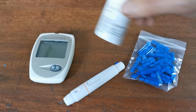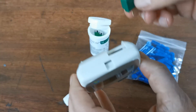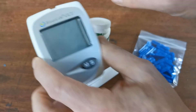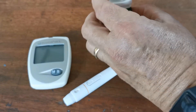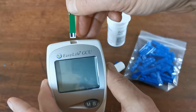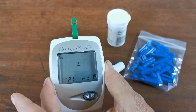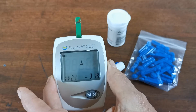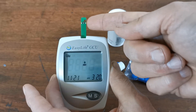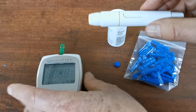Before lancing, you need to open your test strips and remove the code chip that comes with that batch of test strips. This goes into the port on the rear of the GCU meter. Once inserted, the meter will be turned on by the insertion of one of the test strips. Insert the test strip — this is the end that goes into the meter — and by inserting it you should see the meter start to come to life. You'll now see the flashing drop indicator asking you to apply a drop of blood. The opening that absorbs the blood is on the side of the test strip.